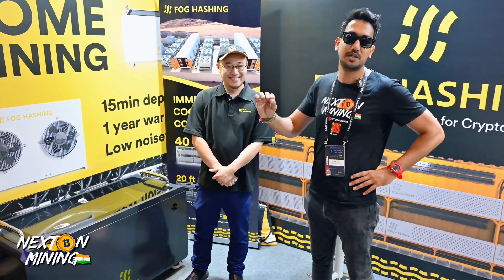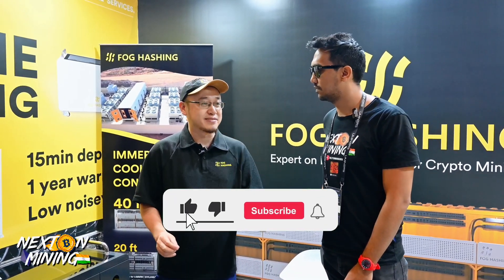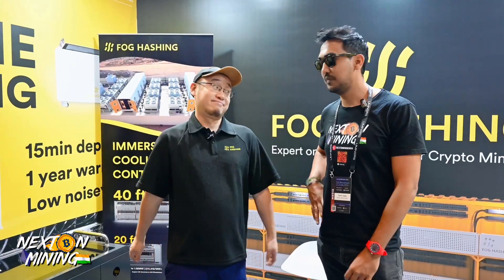One question we get all the time is: can I use transformer oil or prans foam oil in an immersion setup? Many people say it's a cheap alternative. So should you or shouldn't you use it? It's a personal choice, but we recommend using specially designed coolant from Foghash or recommended brands like Shell. You can use transformer oil, but you may need to change it every one to two months. Since it's not designed for miners, there can be erosion and you may need to replace spare parts. If you want a temporary solution, use it — but always use specialized liquid, because Foghash and others in this field have put a lot of R&D into developing proper immersion liquids.